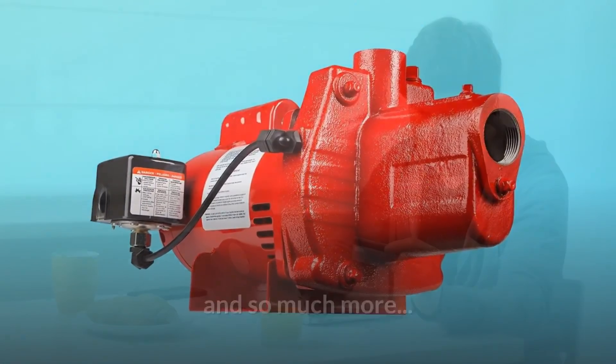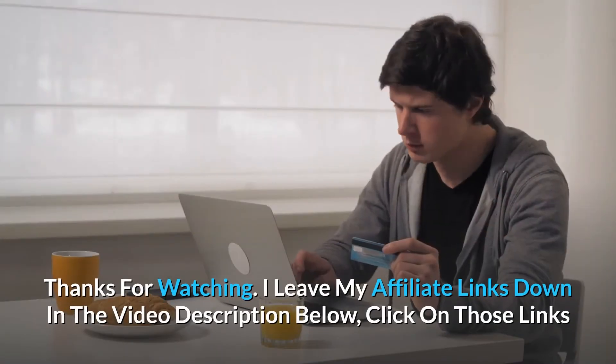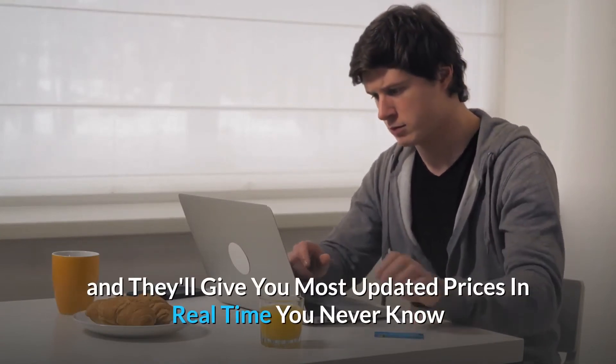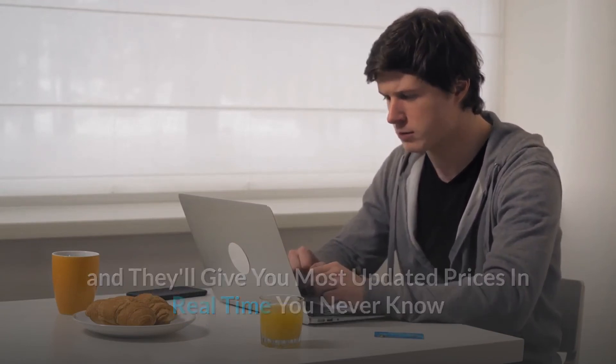And so much more. Thanks for watching. I leave my affiliate links down in the video description below — click on those links and they'll give you the most updated prices in real time; you never know when these things might go on sale.